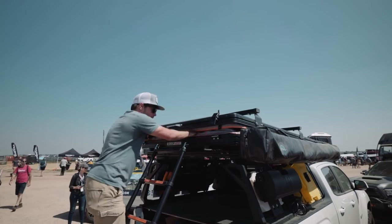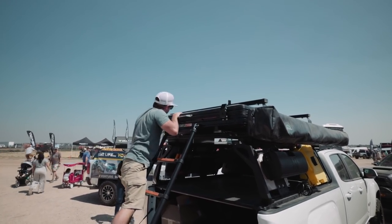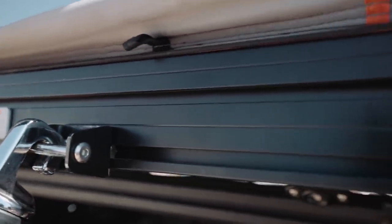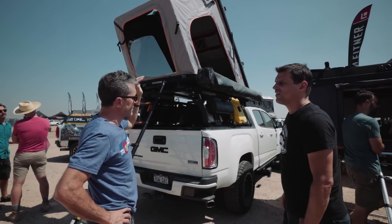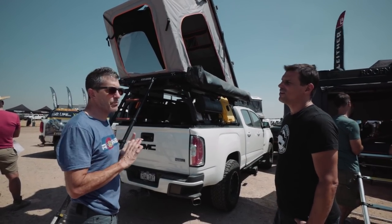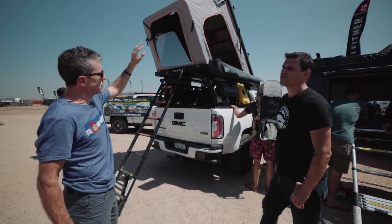The volume is much greater, and it stands up a lot taller so there's more height inside. When closed, the height is eight inches — super low profile. It comes with two cross bars that also have two channels, and you can slide any piece of M8 hardware into it, lock the bolt head, and attach anything you want — an awning, sun shower, etc. Load capacity is 150 pounds when the tent is closed, 75 when it's open. Solar panels would be no problem.